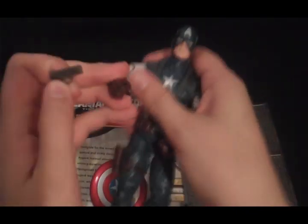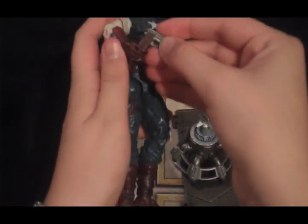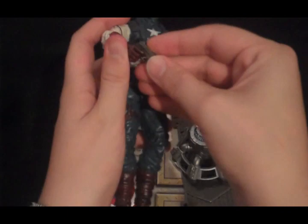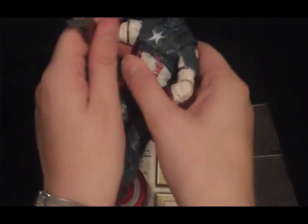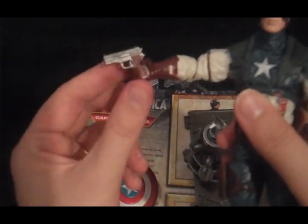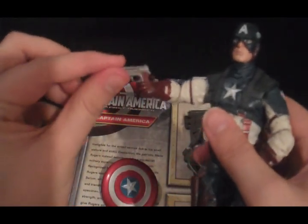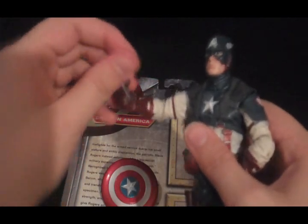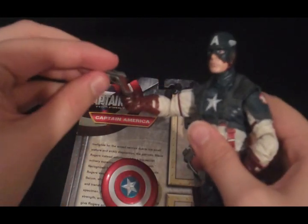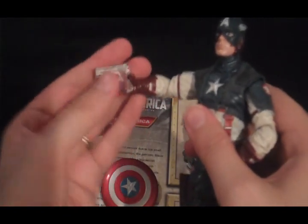One thing I really like about this Captain America is that his index finger is separated from the rest of his fingers, so his trigger finger goes where the trigger is. The gun actually stays nice and securely in his hand and won't fall out very easily — very nice. But then it also comes out easily when you want it to, so nice and handy.